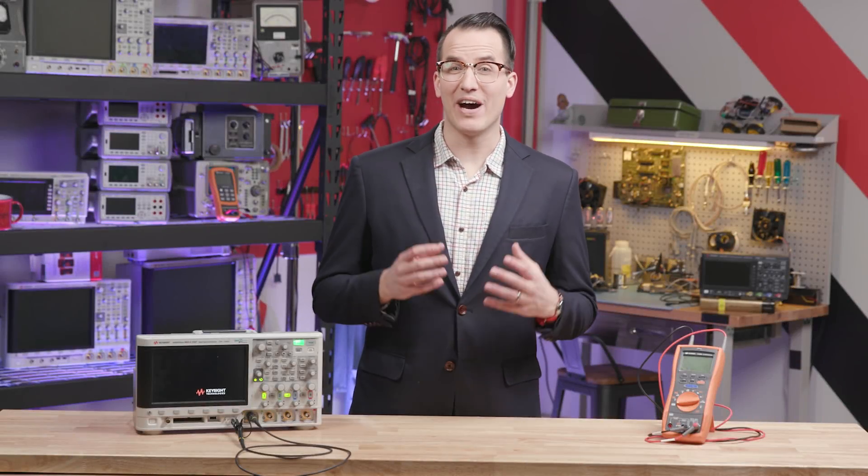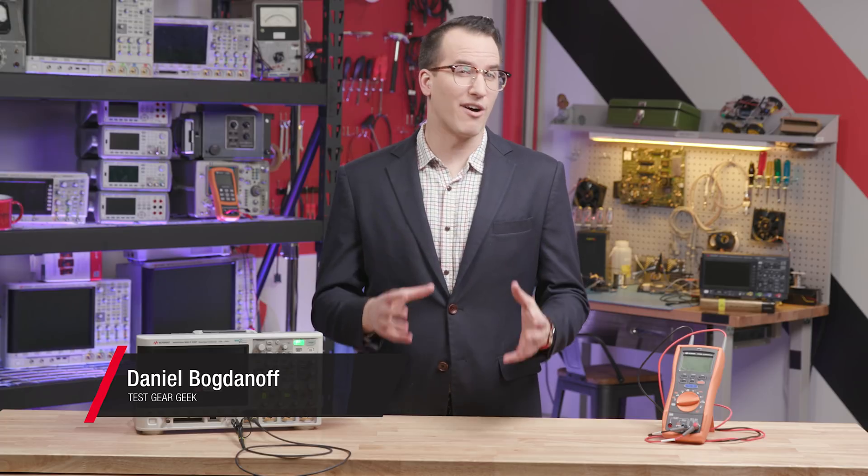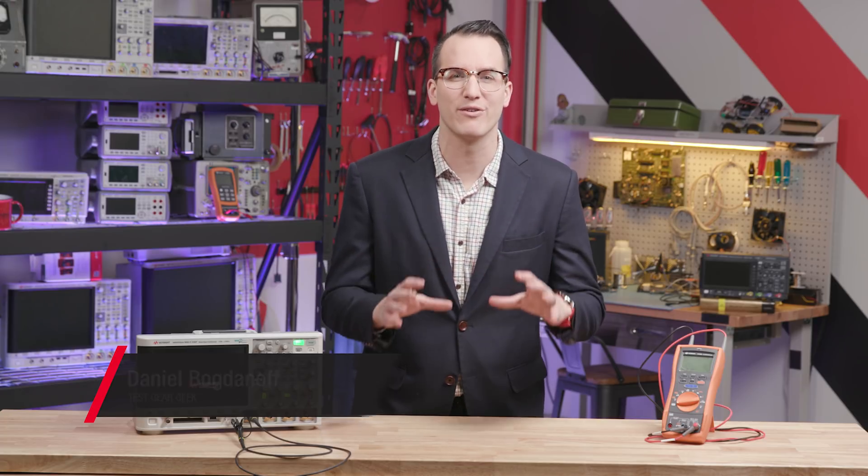Are you 100% certain you know how to safely handle your test gear without electrically damaging it? Most folks aren't, so here's a boatload of ESD education boiled down to its most critical takeaways.